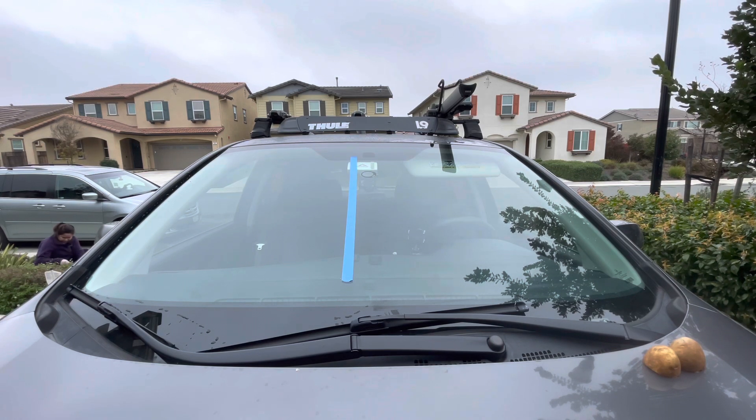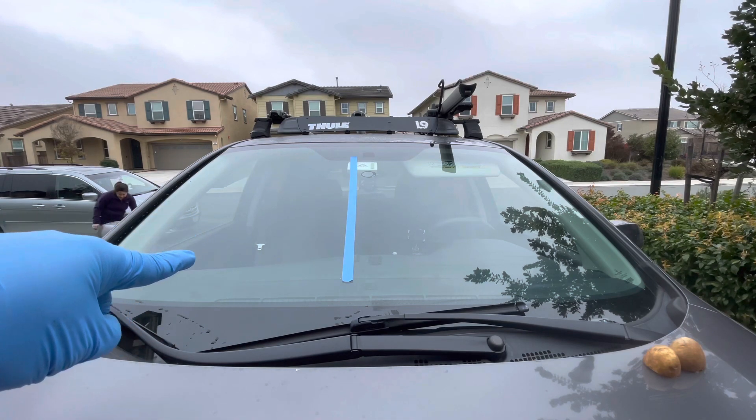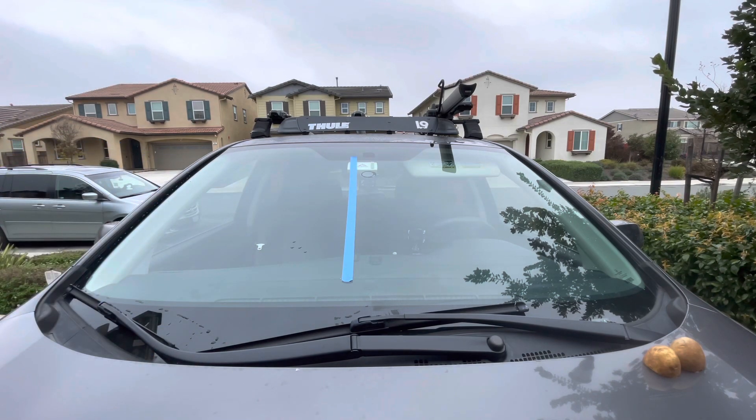From my point of view, on my right is the potato-treated windshield, and on my left is untreated — I didn't put anything there, as you saw at the start of the video. It's been about three minutes now. Let it settle, and then about ten more seconds and we'll spray it.